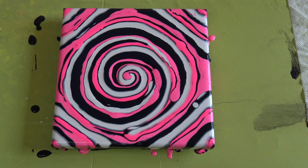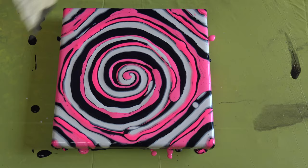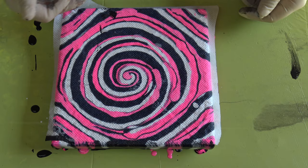Maybe this will be a total disaster. We will see. I wet my paper towel a little bit, and let's see what will happen.